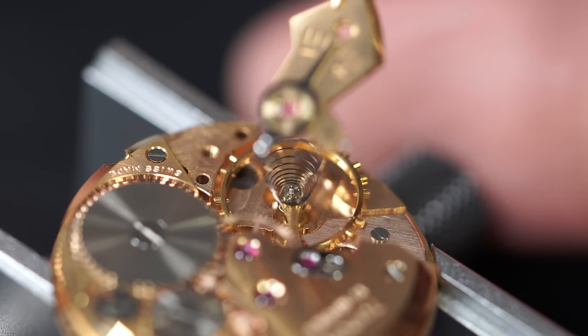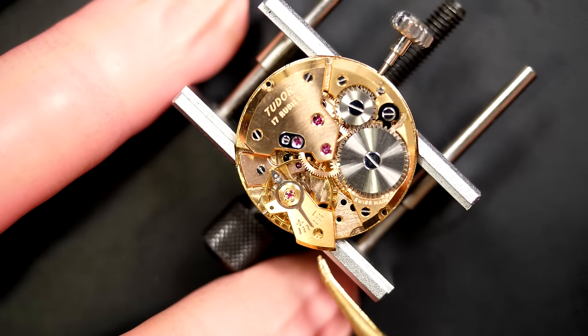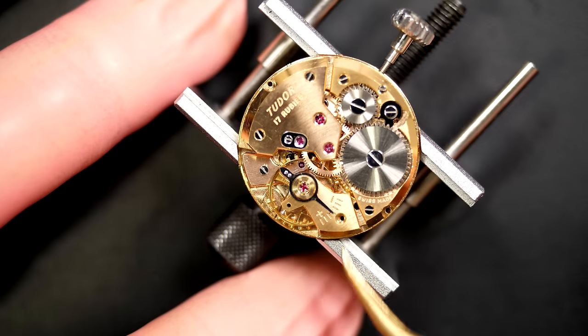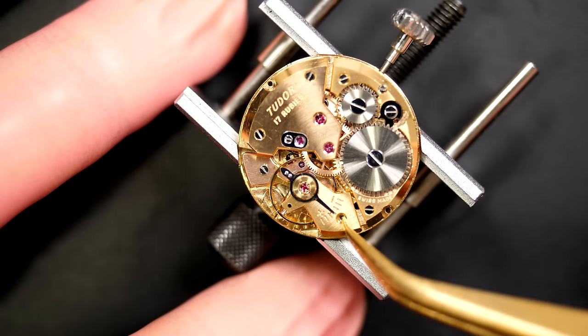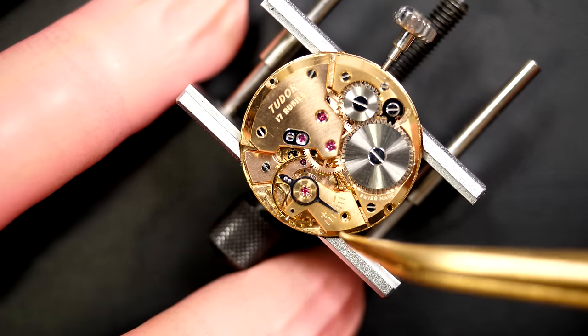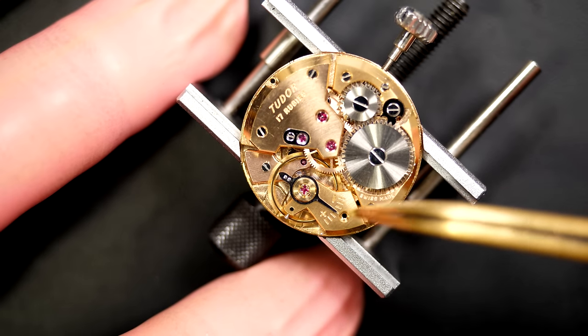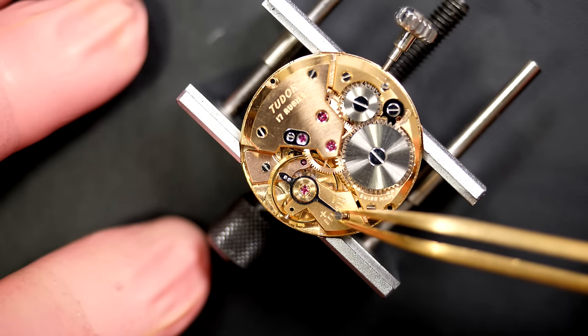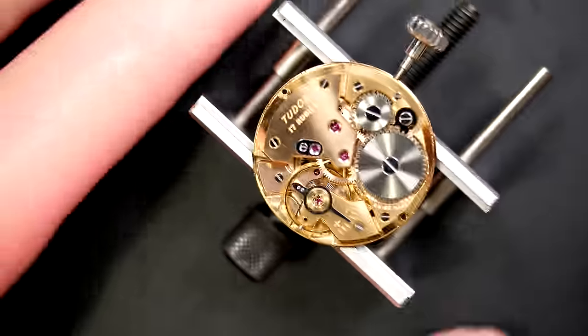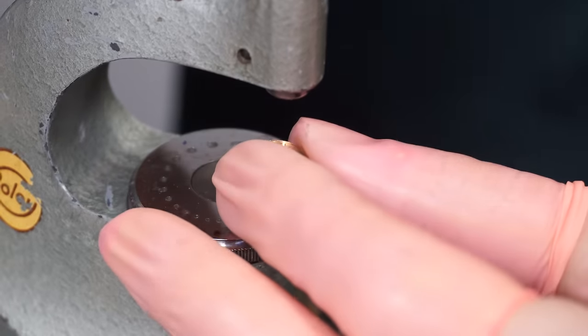Placing the balance in position — see what it does, just gently — oh yes, it started! Perfect. That's nice — we have a runner! The question now is how well is it running compared to when we first assessed it.